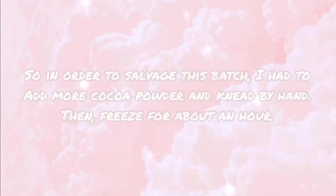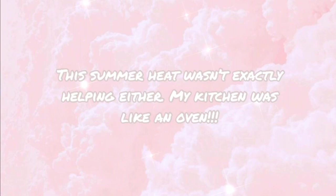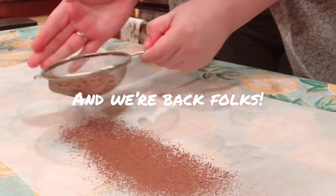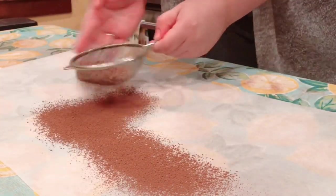So in order to salvage this batch, I had to add even more cocoa powder and really mix hard. I eventually got to the point where I had to knead the chocolate into sort of a puck and then chill it in the freezer for a solid hour or so. But here we are again, dusting another bed of cocoa powder onto some parchment paper.